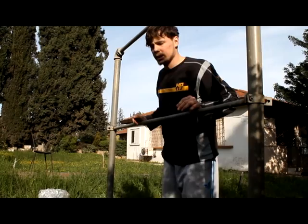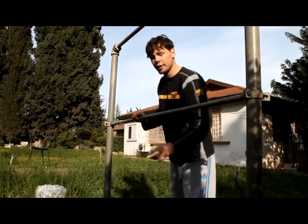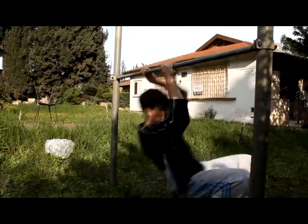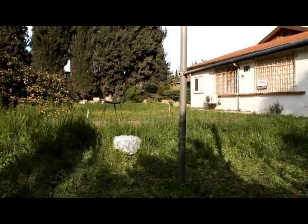A lot of times what happens is people when they get over the bar, they get stuck and don't twist enough. You don't want to get stuck in this position and just go down. You want to keep on twisting. Don't stop the spin.